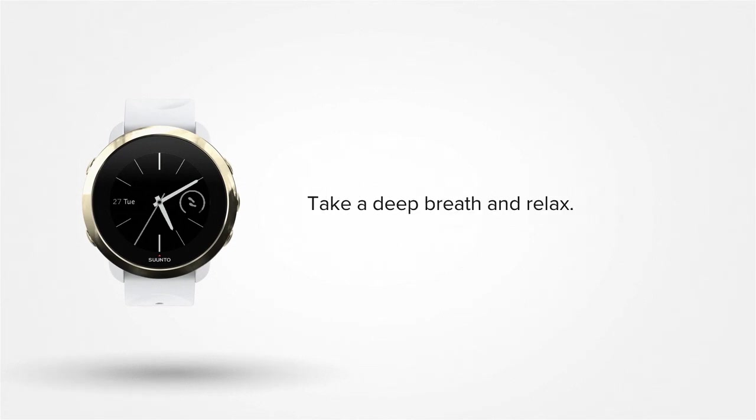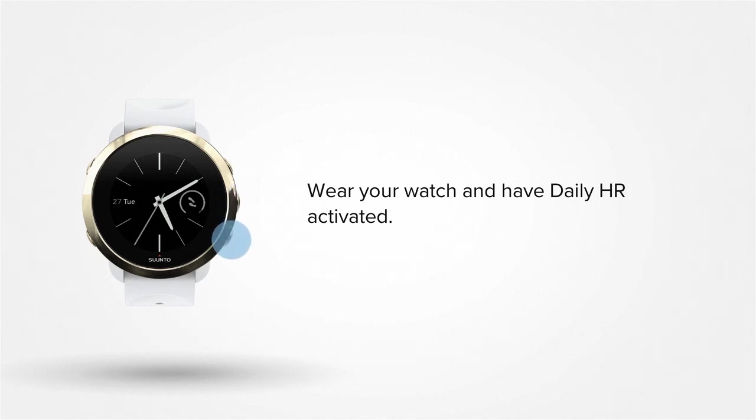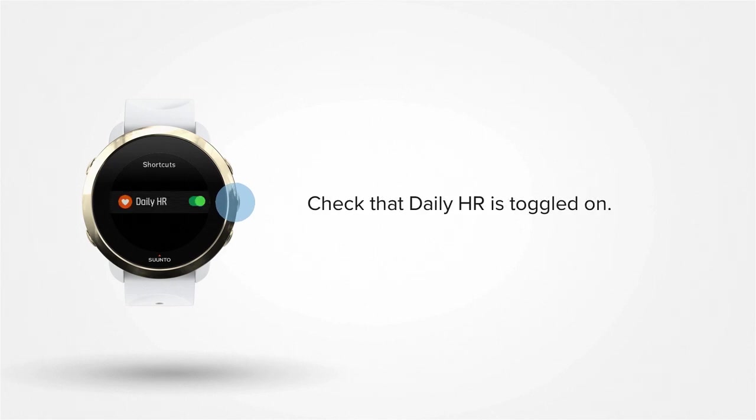Before we get started, take a deep breath and relax. Your watch can log your resource levels 24/7. To do so, you just need to wear your watch and make sure daily HR is activated. Press the lower right button to scroll to the stress and recovery display. Press and hold the middle button to enter the shortcut menu. Check that daily HR is toggled on.